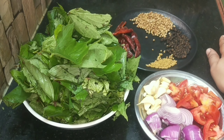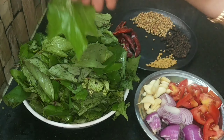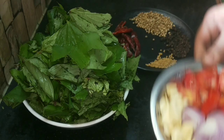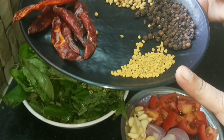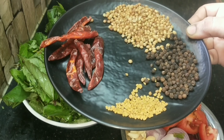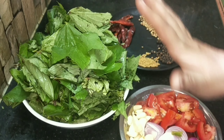We will use the fridge for a while. We will wash the fridge. We will add some for a while. The fridge is a while, and we will use the fridge for a while. We will fry the fridge for a while. We will mix the fridge for a while.